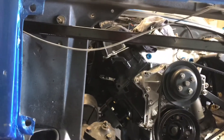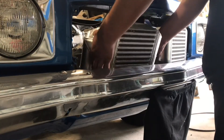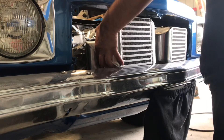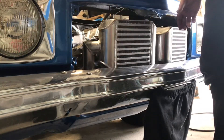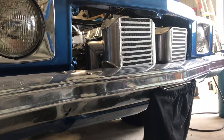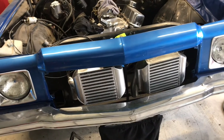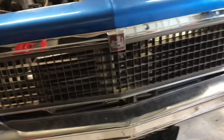As some parts are starting to come through, I needed to install a mounting bar for the intercoolers. You wouldn't even know they were there.